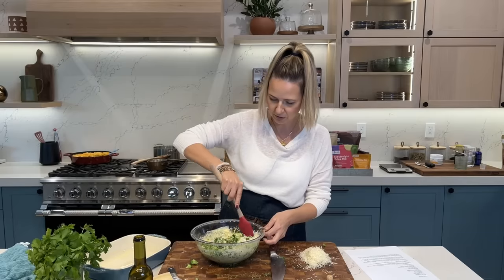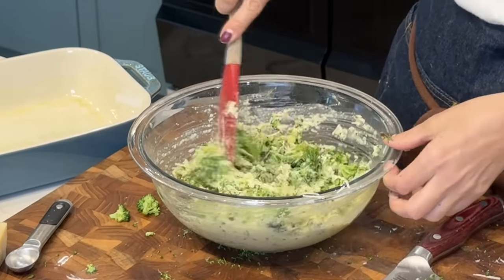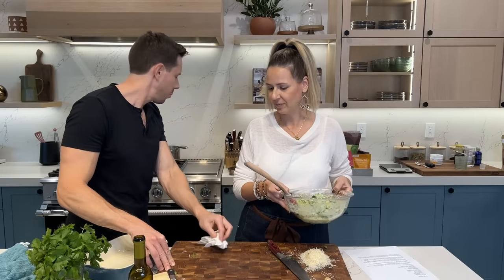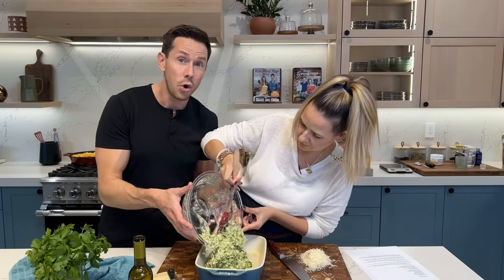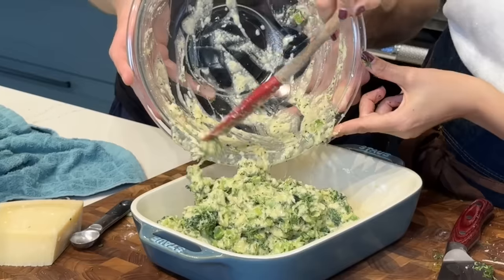To make the dish extra savory and flavorful, I'm going to add some dill and the grated Parmesan. Now we're going to stir everything together. The broccoli have a beautiful green color — when you blanch them, they turn even more green. The oven is preheating to 375. This is so good that Rose has been crushing this — if a four-year-old is eating a broccoli-based dish, it's good.